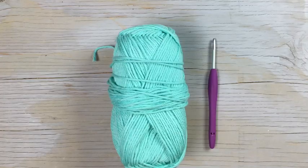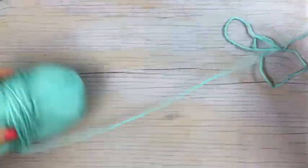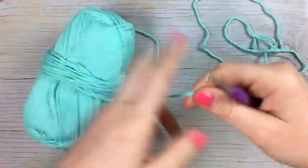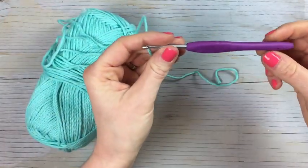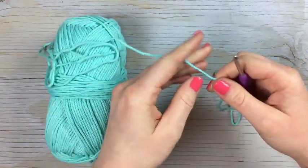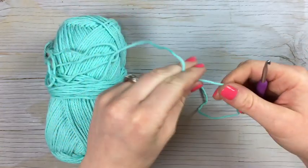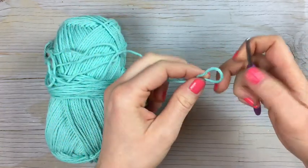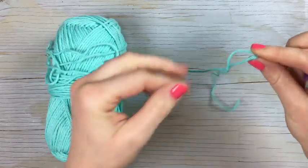So we're going to get started on our tote. Get out your Red Heart Scrubby Smoothie yarn — I'm using a G hook. The gauge isn't super important for this project; I just like to have a tight gauge, tight stitches so that the bag is firmer. Note that if you're using a larger hook or if your gauge is looser, then your bag will have looser stitches and will overall be larger.